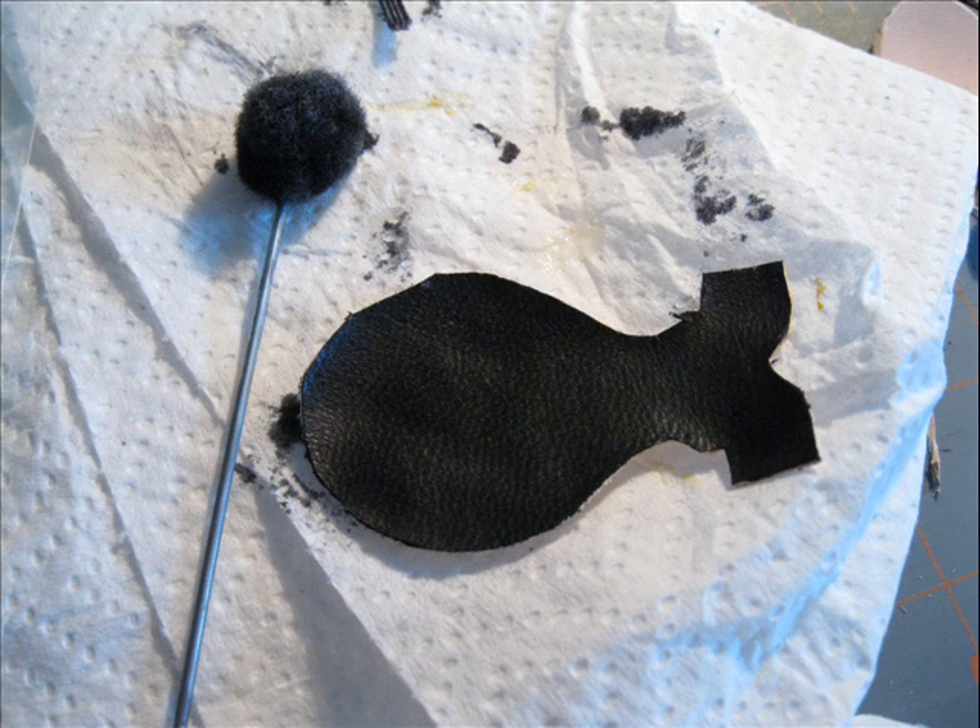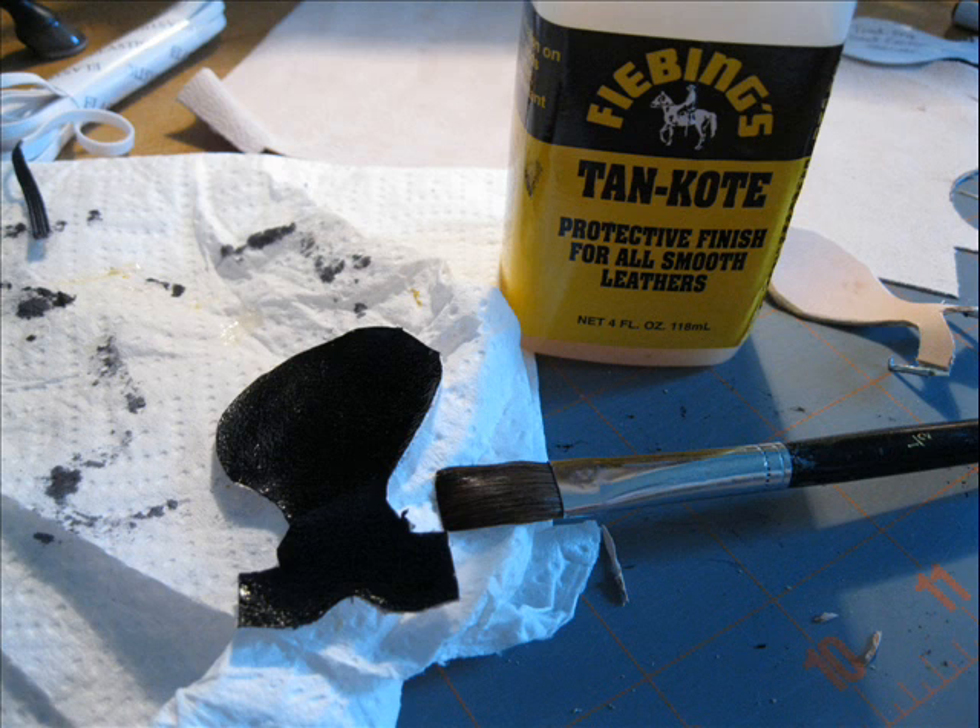When you've finished covering it, you will let it dry and then put some of the tan coat on it.